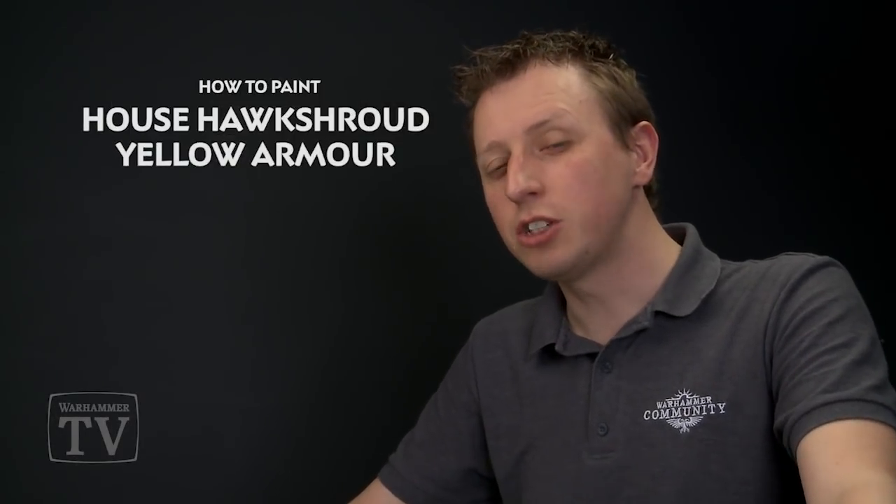Gabe Johnston has been in touch to ask us how to paint the yellow armour panels of Imperial Knights from House Hawkshroud. Today we're going to show you a great method of doing that, which is actually very easy.